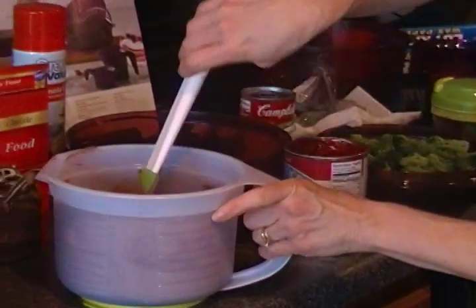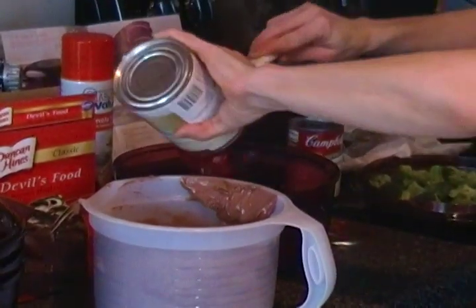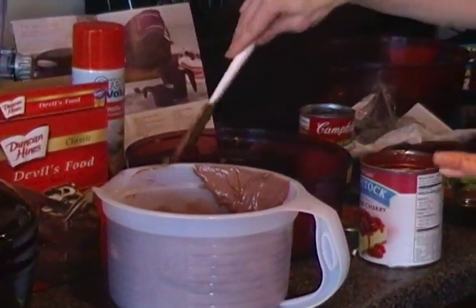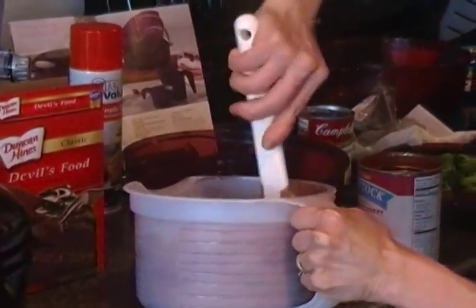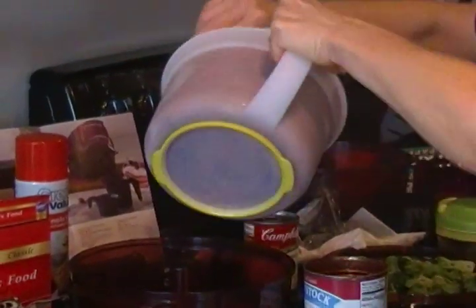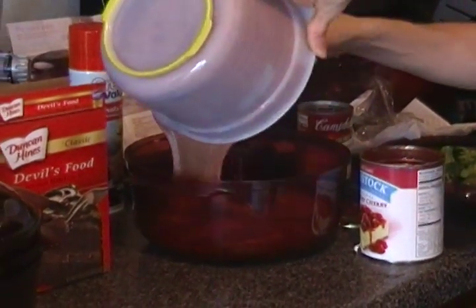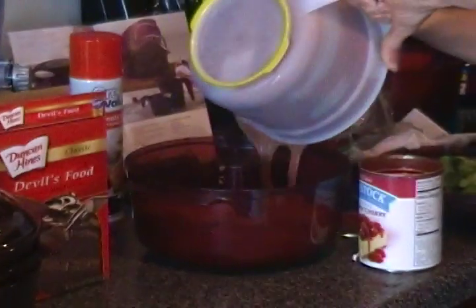We're going to put the pie filling around the bottom. Like I was saying, we can do different variations — you can put the cake mix around here and then take frosting and put it on top, like a soft frosting, and it'll cook through and make like a lava cake. I've already mixed up the cake batter and we're going to pour this from our Mix-In-Store Plus pitcher — it keeps it nice and under control, easy to handle, lightweight. I'm going to pour the batter all the way around.